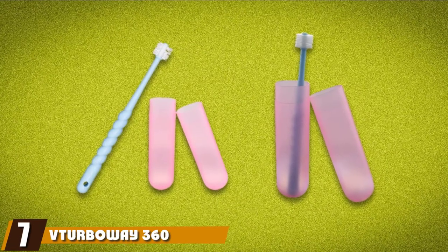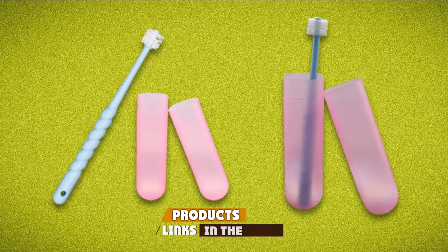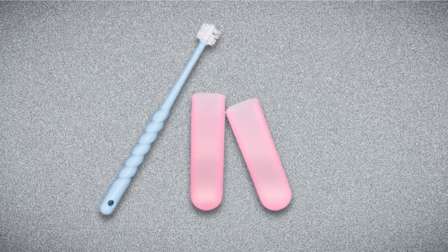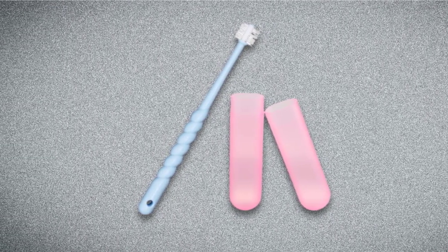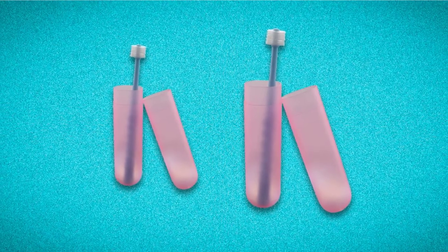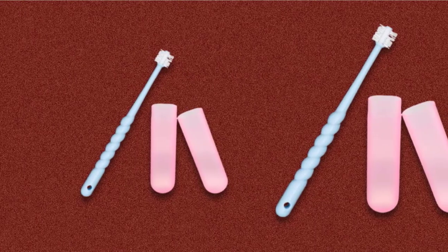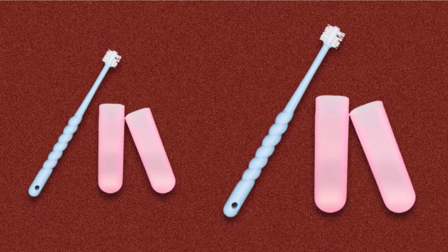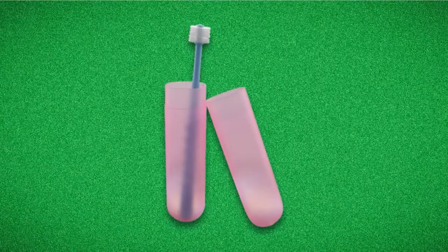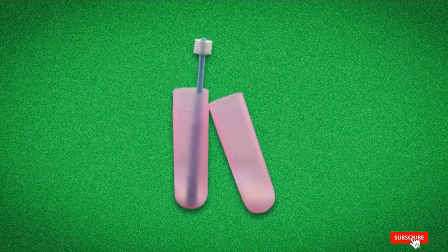At number seven, we have the V-Turbo 360 Degree Pet Toothbrush. For smaller pooches and puppies, this round brush could be the perfect solution, ideal for breeds such as Chihuahuas, Yorkshire Terriers, Pugs, and more. Its design features 360 degrees of bristles, so you can effectively brush your dog's teeth with simple rotational action. The brush features an ergonomic handle for easy grip and is made using durable plastic with super soft bristles so it won't scratch your dog's delicate gums. Each V-Turbo product includes a 100% money-back guarantee.